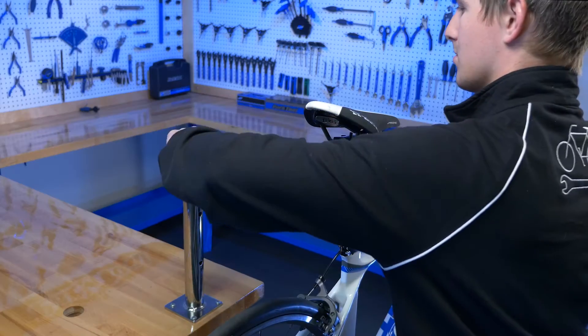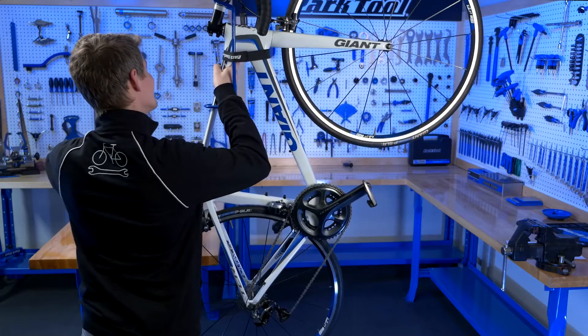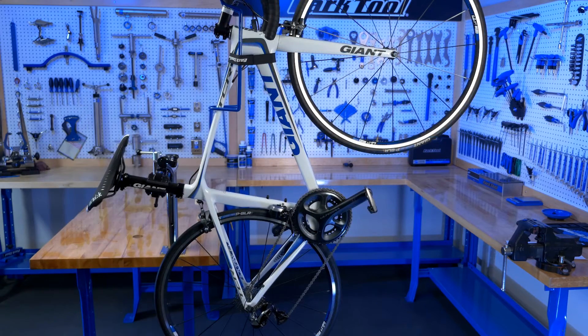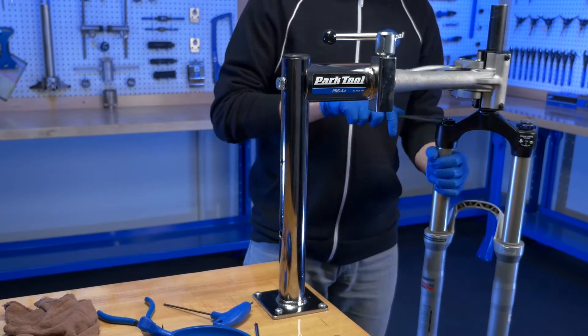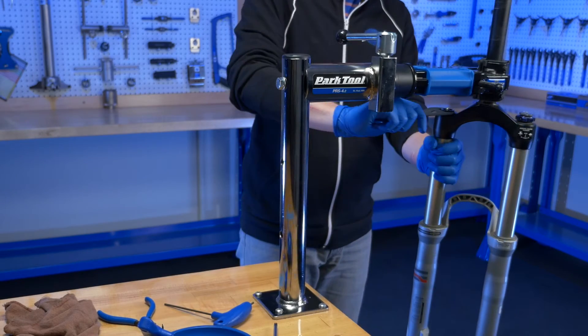Clamps in the PRS 4.2 rotate 360 degrees, allowing the bike to be positioned at any angle. The PRS 4.2 mounts to any flat surface and is a versatile addition to any service area.